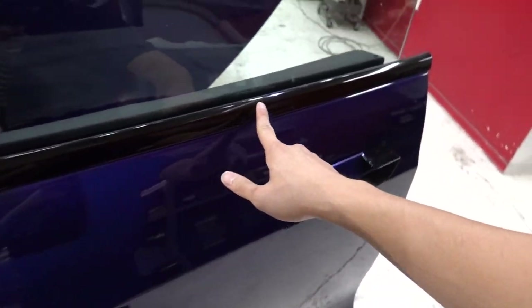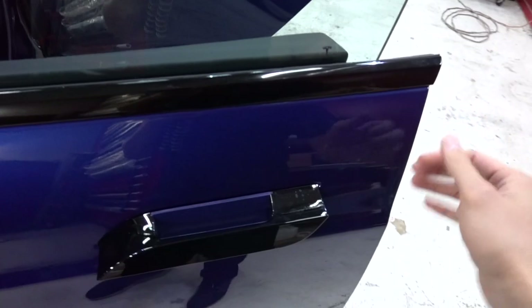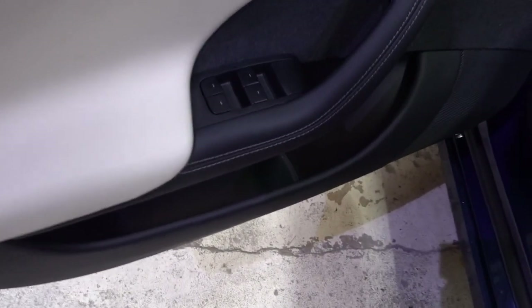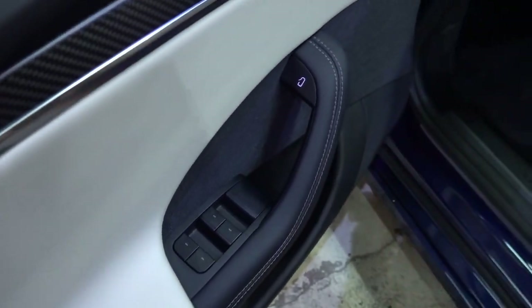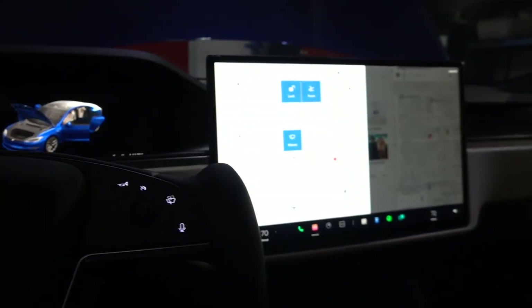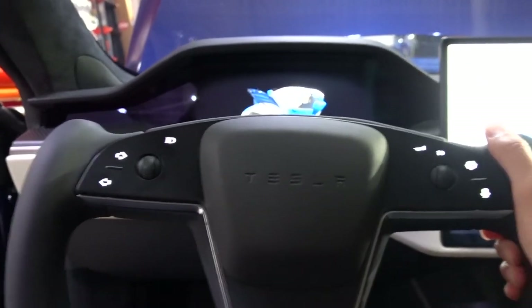Even the trim here is not even satin black like the new 3s or the Ys. This is gloss black and the door handles are gloss black. This is incredible. Oh my gosh, look at that carbon fiber. You have cloth here, leather, two-tone leather. That's a button - it's like the Model 3. That is so nice how they did that. The seats look nice. This is a freaking view. Oh my goodness. This is so freaking cool.